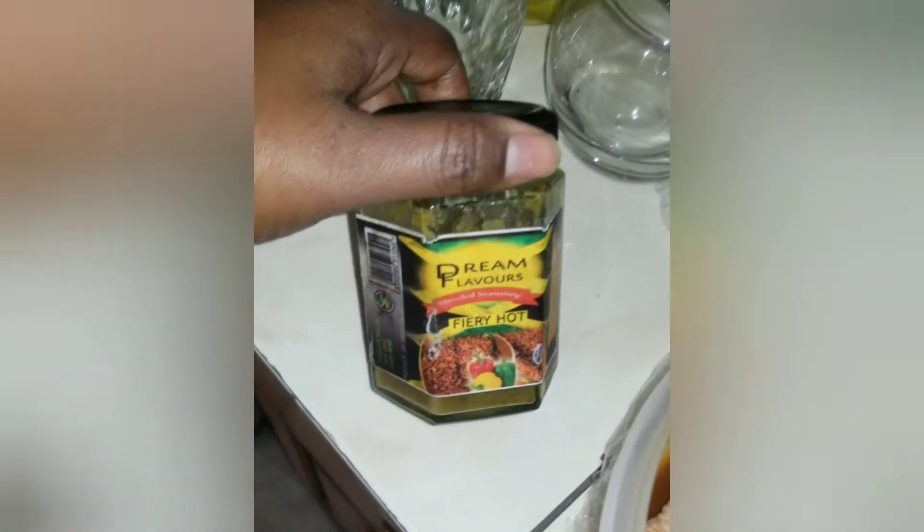Here I seasoned my chicken with my fiery hot dream flavor blended seasoning. I added some chicken seasoning and some paprika.